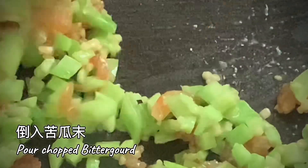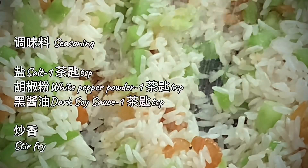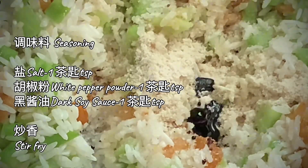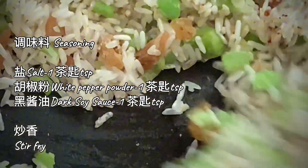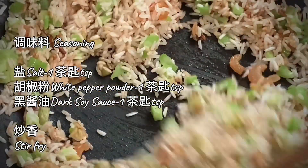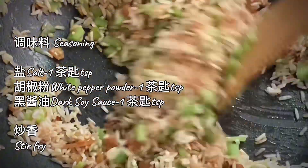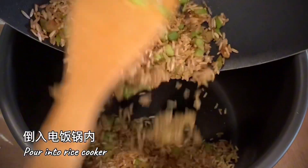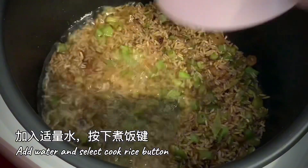Add bitter gourd and stir fry. Add rice and stir fry until fragrant and season to taste. Pour into rice cooker bowl and add enough water. Select cook rice.